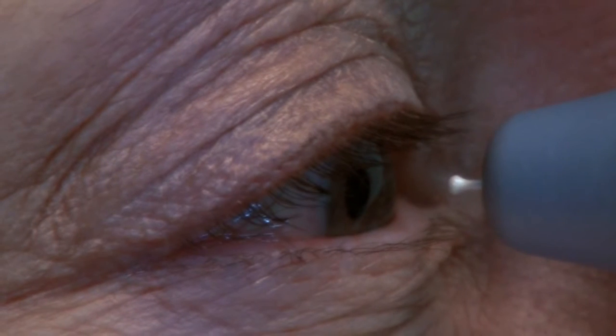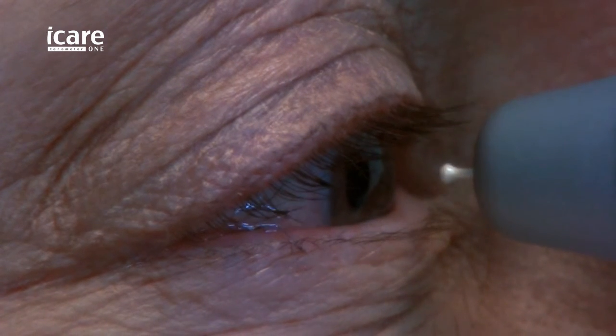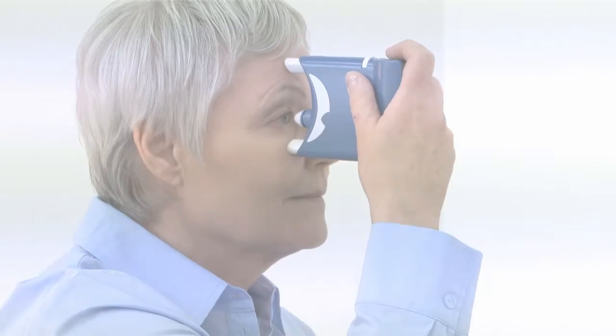A measurement sequence is a set of six measurements. Six measurements are necessary to obtain the most accurate reading. The patient should relax and look straight ahead at a specific point while keeping the eye wide open and steady.